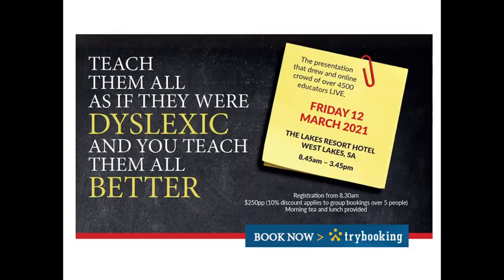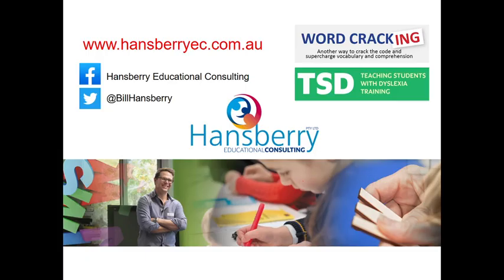A training I mentioned is on March 12th in Adelaide — 'Teach them all as if they were dyslexic and you teach them all better.' It'll be a full day of wonderful educators discussing three tiers of intervention, with me talking about the comparisons between Tier 3 and Tier 1 teaching and why dyslexia has taught us how to teach all kids better. There's also the Word Cracking training for our morphology resource coming up in February. You can follow me on Twitter or find me on my business Facebook page. Thank you very much for listening — I hope you've got something out of it.